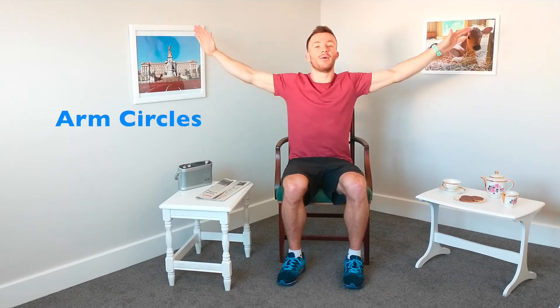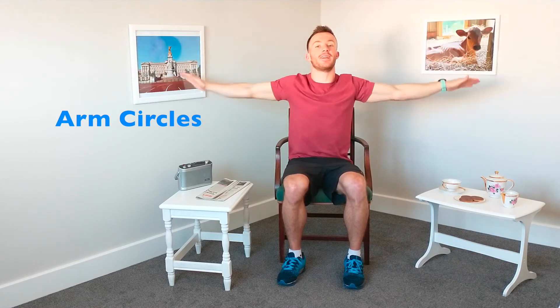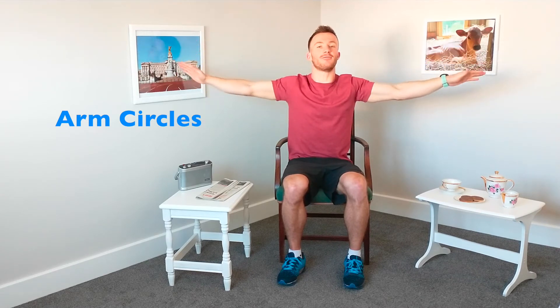Let's bring those arms up nice and wide, and we're going to do small circles at the arms. Gradually we're going to get bigger. Slowly getting bigger, let's get those arms nice and warm, let's get the blood flowing to the arms. And let's get bigger, then go the opposite direction — pushing that chest out, shoulders back. And let's get gradually smaller now. And relax there.